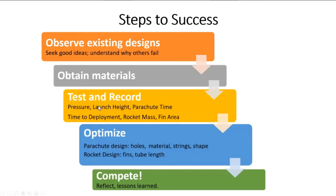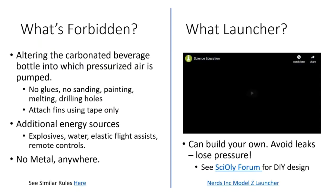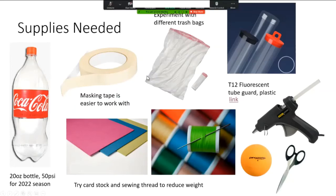After changing pressure and observing how launch height and parachute descent time are affected, the next step is to make inferences and optimize your rocket to increase parachute time. Things you can change include the parachute design: where you place the holes, how big they are, the material it's made from, the shape of the parachute, and the rocket design - how many fins and how long the front tube is. I also recommend experimenting with different trash bags, as some are heavy and thick while others are super light. Making a mistake is really cheap here.